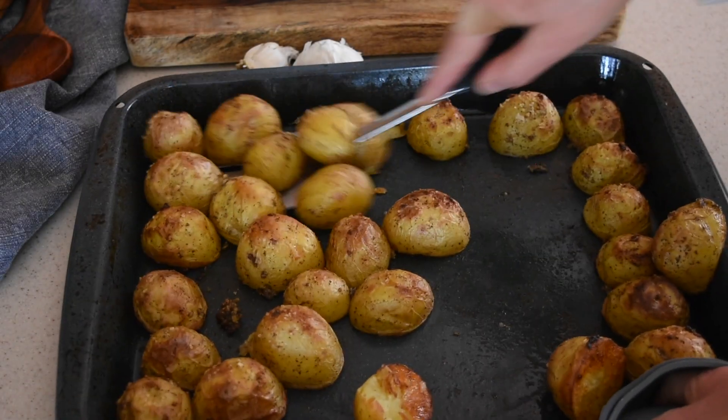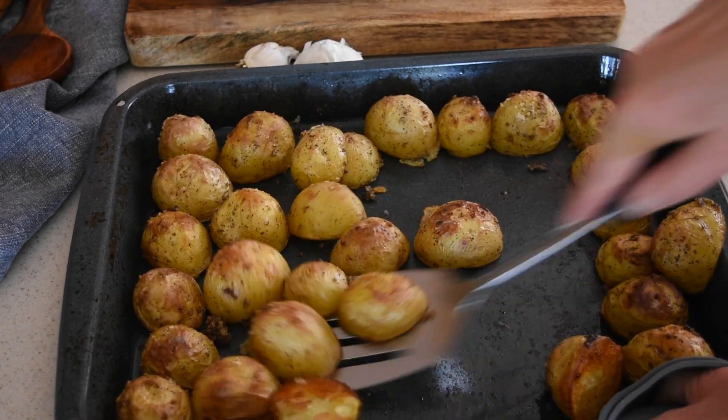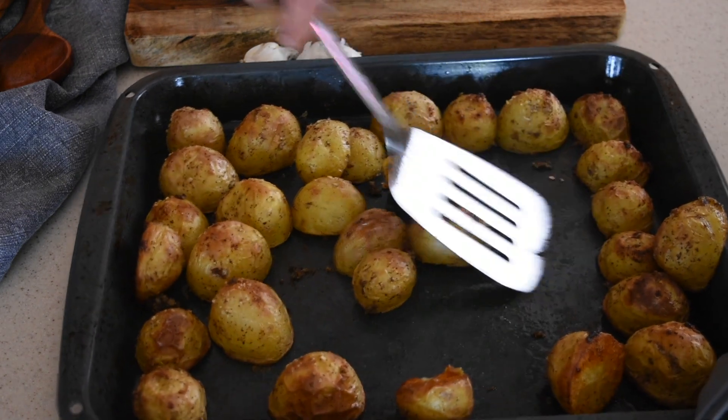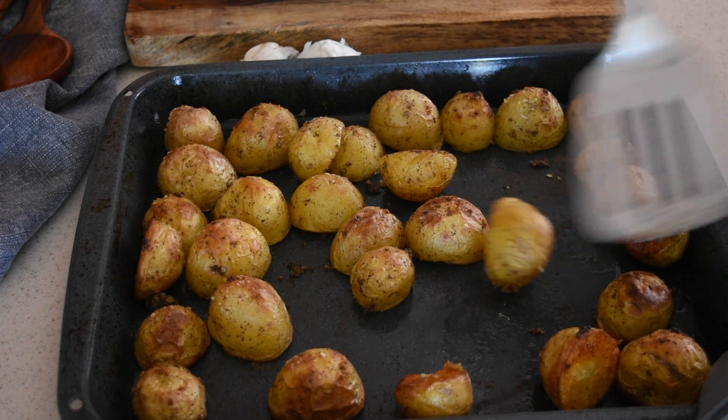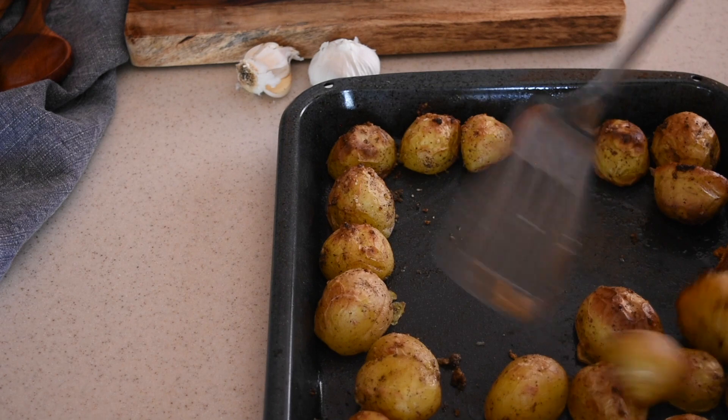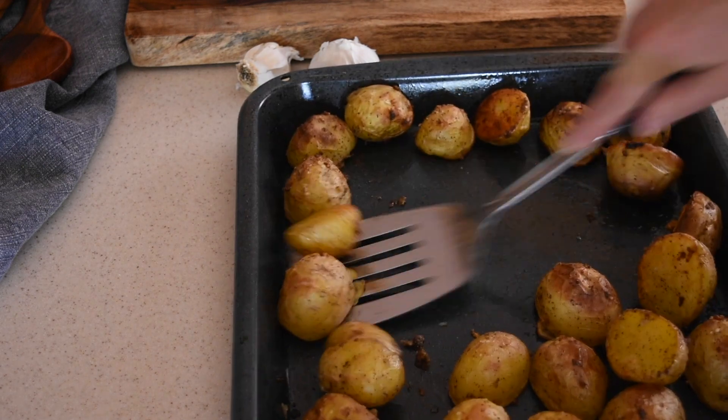Hello everyone! Last week I was craving baked potatoes but didn't want to have the traditional wrapped in foil potato. So I came up with this recipe which made those nice and crispy on the outside and smooth and creamy on the inside baked potatoes. And here is how to make them.